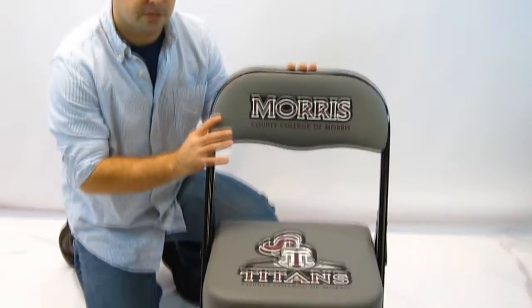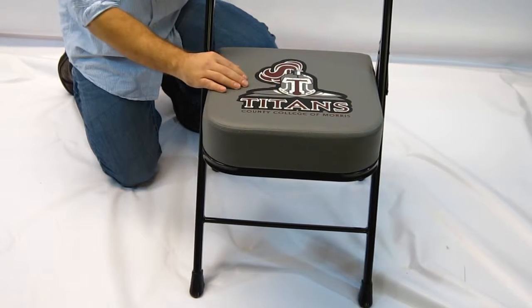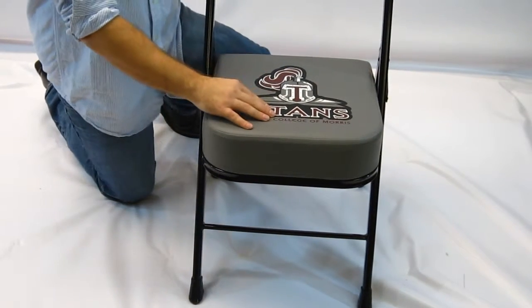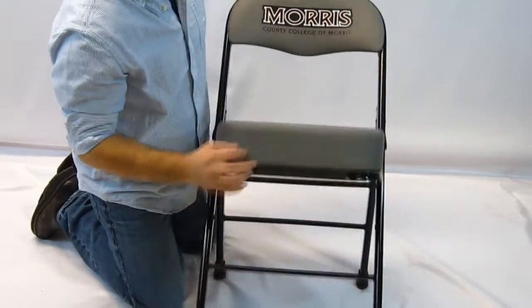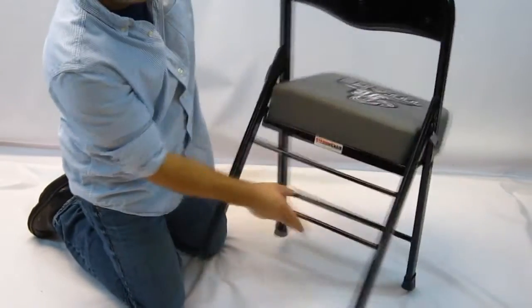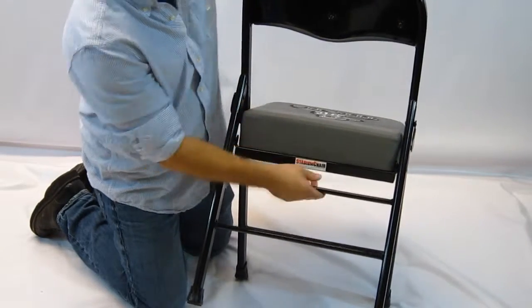This chair is available with custom print. You can match your PMS colors of your logo, your school logo, or your company logo. You can see you get a print on the seat and also a print on the back. Additional options include a print on the front of the seat — that would be a third location — and also a print on the back. You can do both or just one or the other.